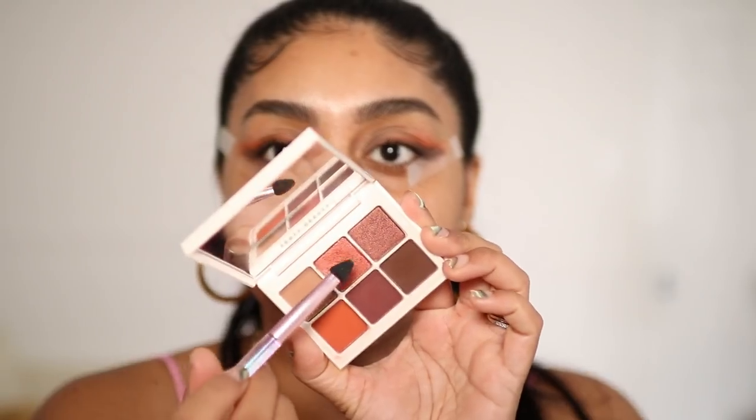I feel like with this look you can really pair it with any Indian outfit — like a sari or lehenga — because you can swap out the orange. If you're wearing a mint suit, put a little green; if you're wearing blue, put a light blue. You can really mix and match. You don't have to put orange in the center — that's the beauty of this palette.